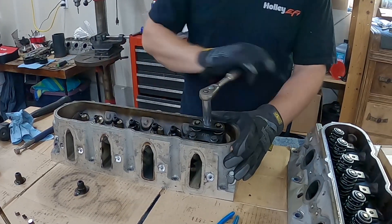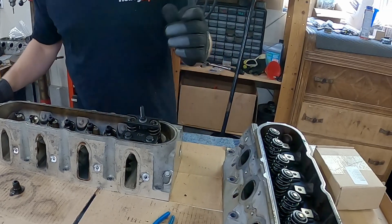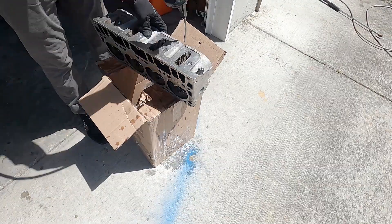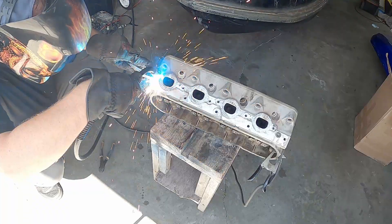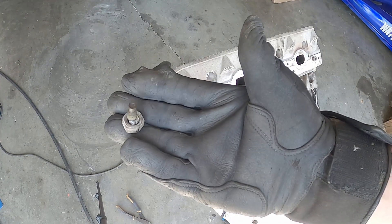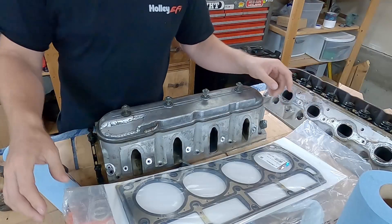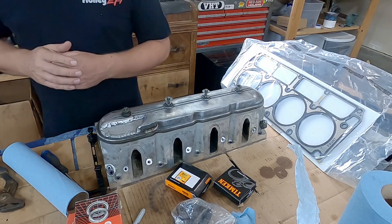Get this all the way disassembled. I'm going to pressure wash this head, get it all clean, remove the broken stud out of it, and start reassembling it with the new springs and the new seals. I've got this cylinder head all finished up. Got the new head gasket for this cylinder head, so now I'm ready to reassemble this. I do need to remember to replace the valve springs on the other cylinder head so we don't have that same thing happen again.